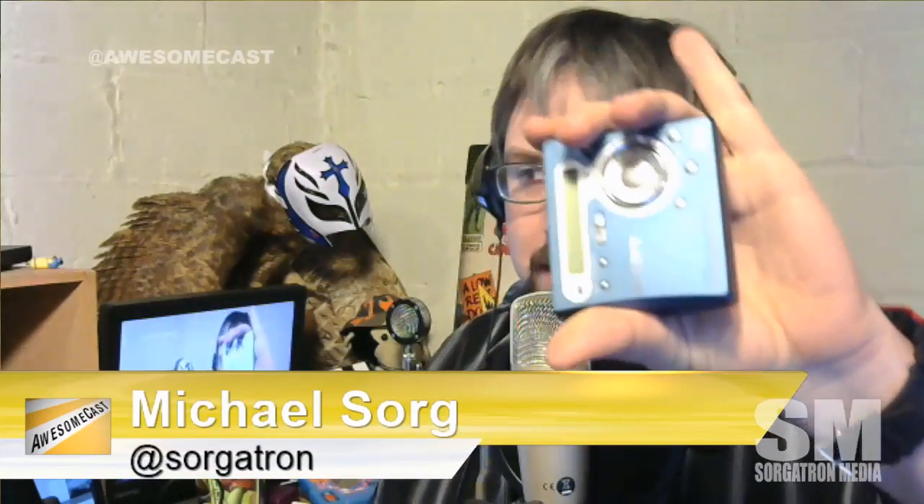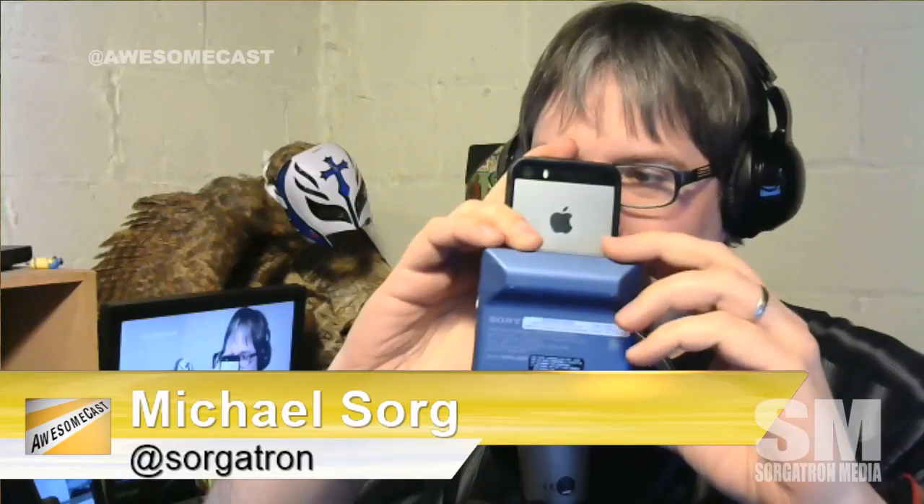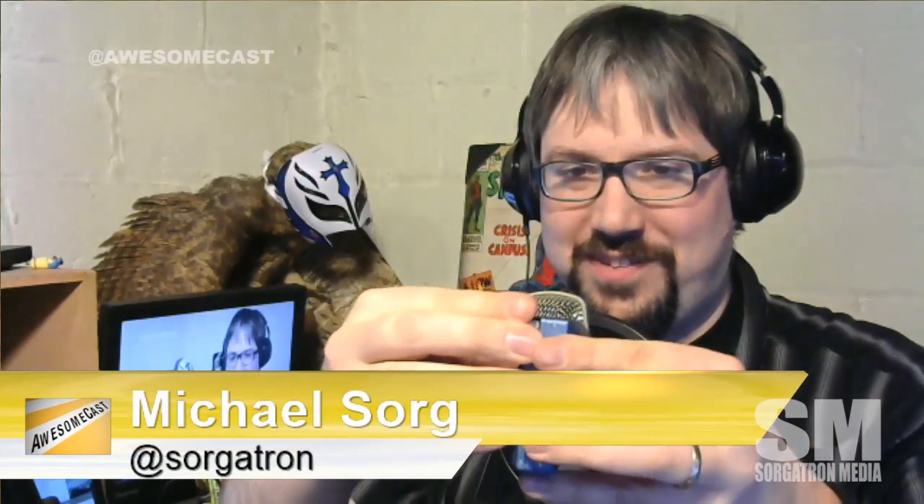Since I'm just kind of flashing this around, it's a little square player. Hold on, let me hold it up to my iPhone 5S — it's a little thicker but about half the height of an iPhone 5S.